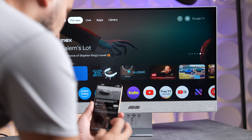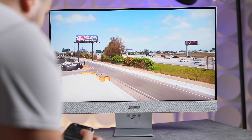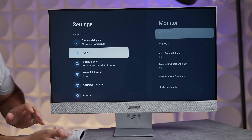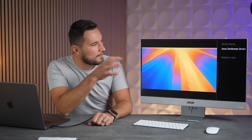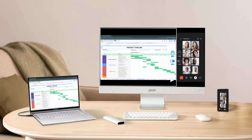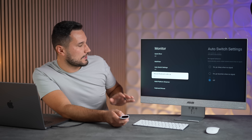You can also stream to it wirelessly with Chromecast and Miracast built in. One super cool feature is multi-view — you can go into settings, turn that on, and see your computer connected on one side. If your phone supports Miracast or you download the app, you can have your phone on the other side and control both with one keyboard and mouse.